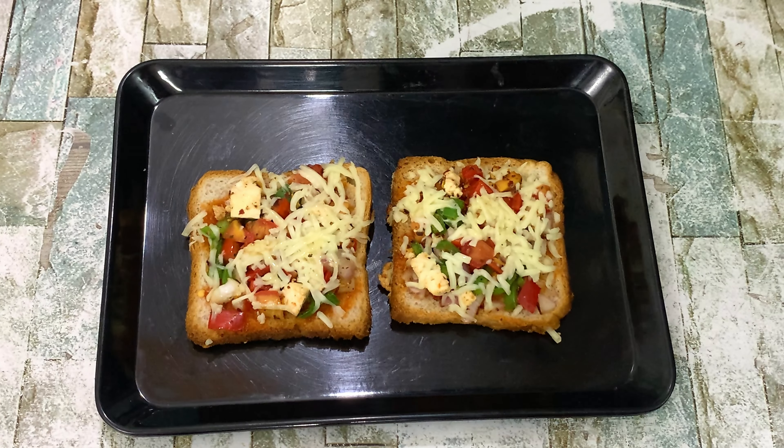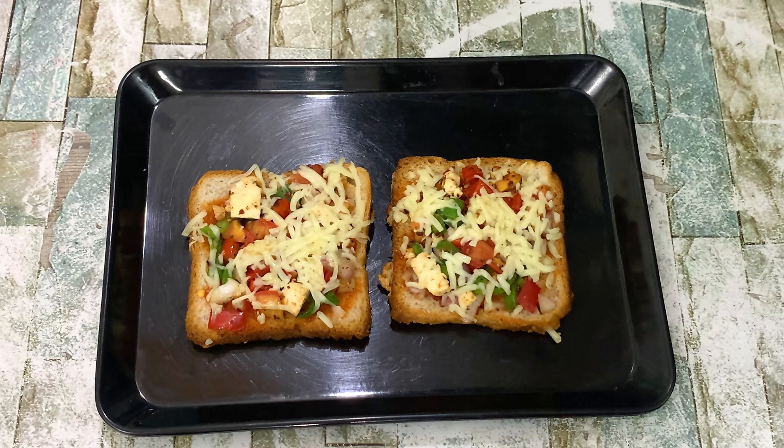If you like my video, please like, share and subscribe. I will see you in the next video. Bye!